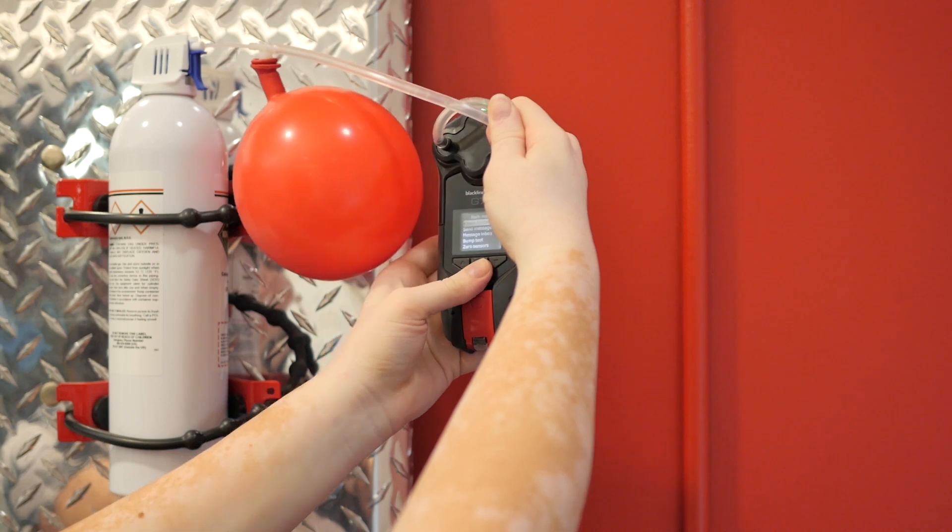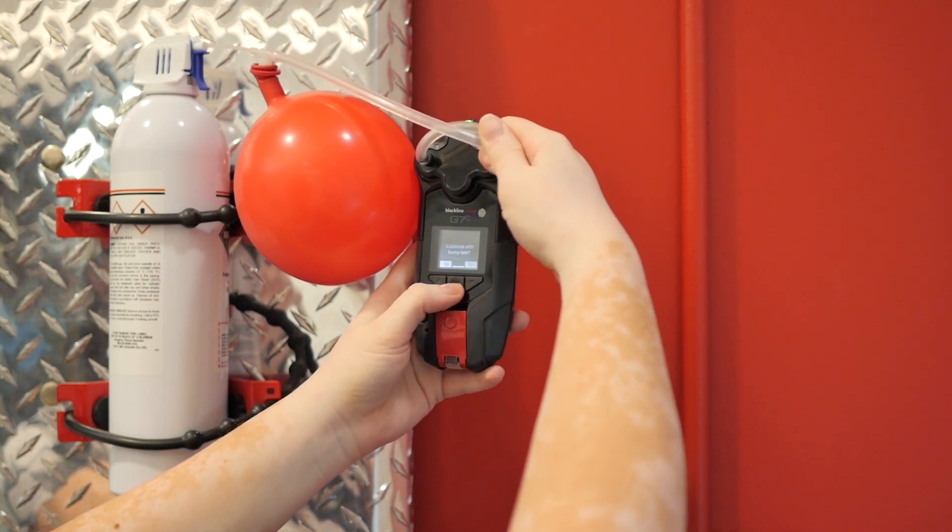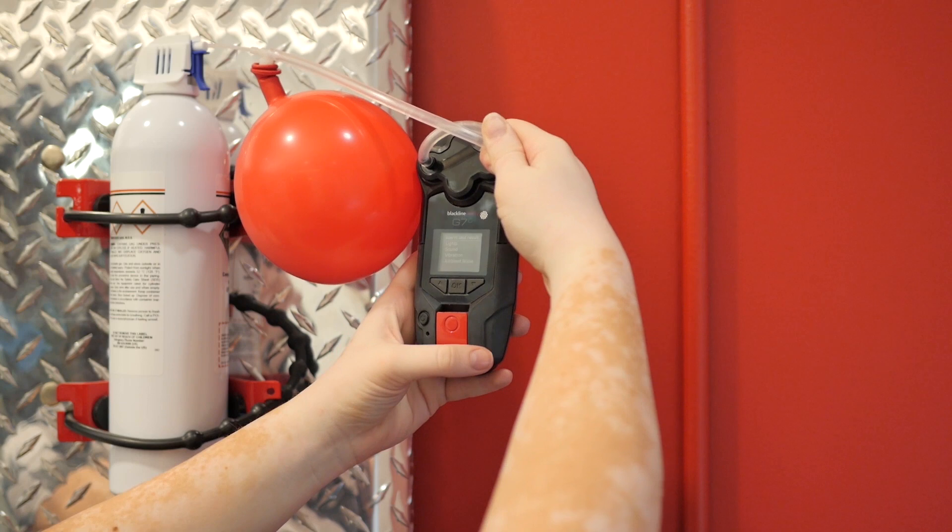Enter G7's main menu, go to Gas Options, and select Bump Test. Select Yes to start the bump test.